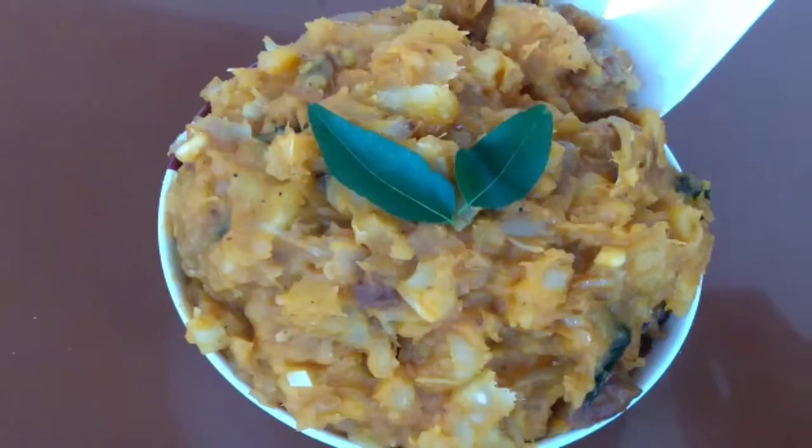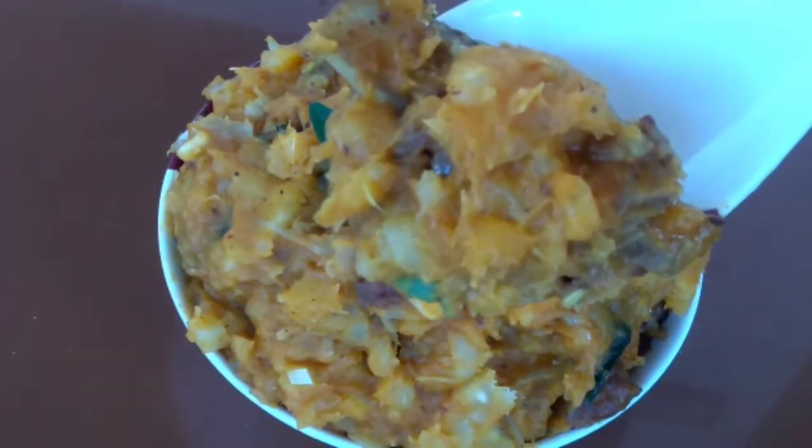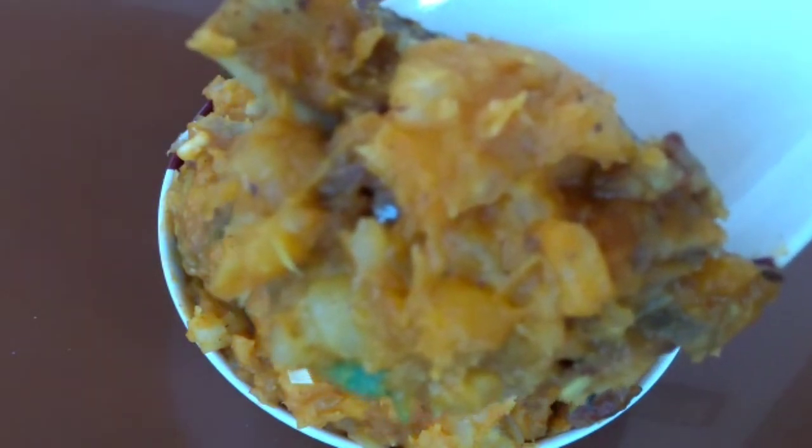Hi friends, welcome to Shrayana's World. Today I'm going to make Cuppa Biryani.